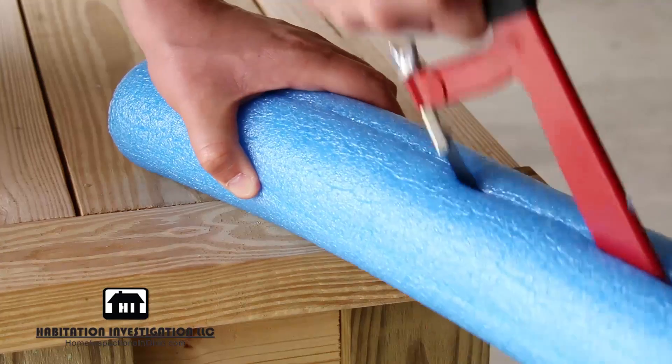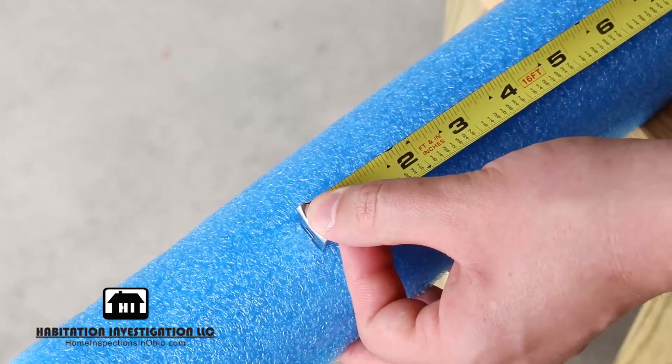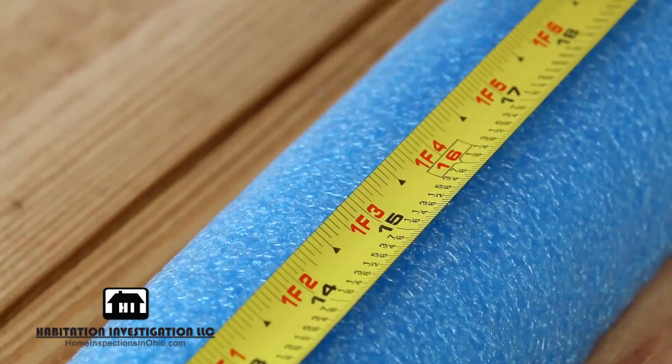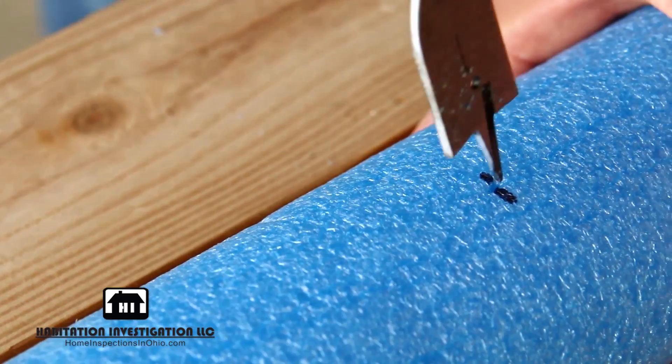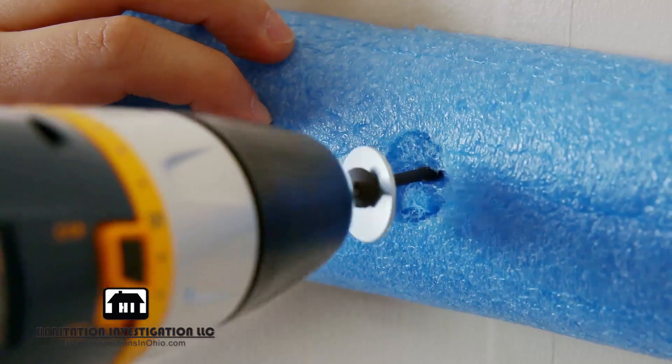Determine where the studs or wall anchors will line up with the pool noodle and mark those spots. Use a 1-inch paddle bit to create small recesses in the noodle.